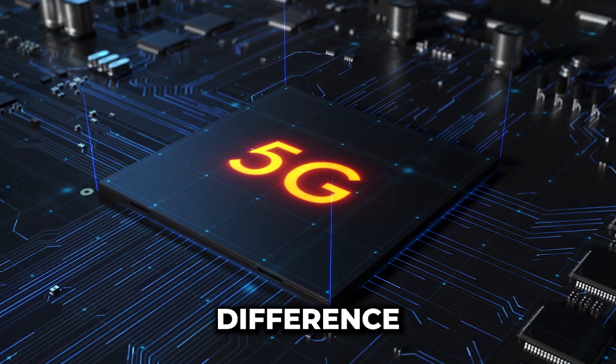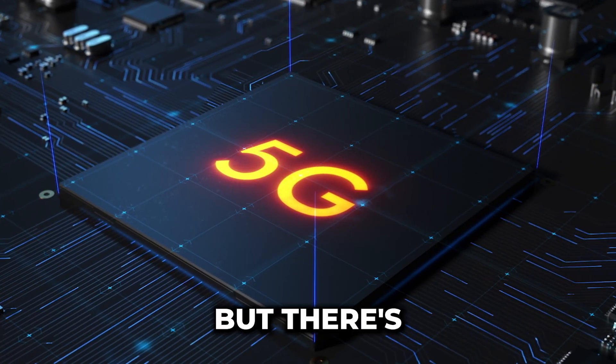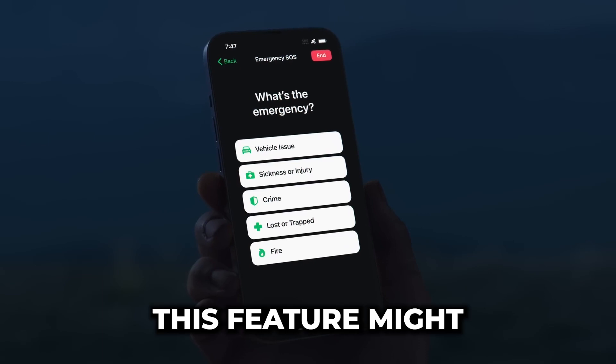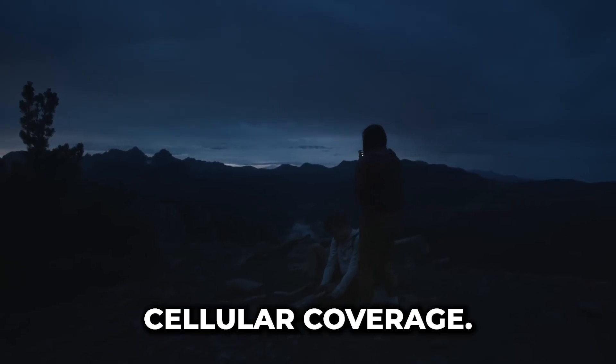For connectivity, there's no difference between these two. They both support 5G bands, but there's a cool new feature you should know about — Emergency SOS via satellite. This feature might just be a lifesaver in areas with no cellular coverage.